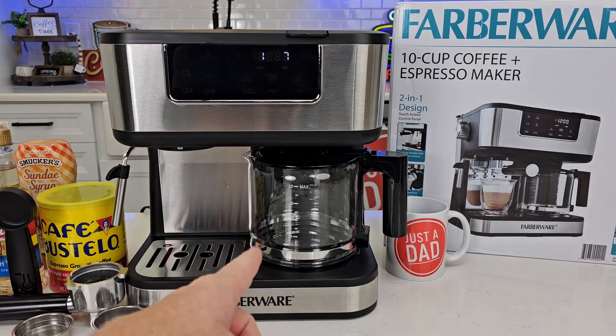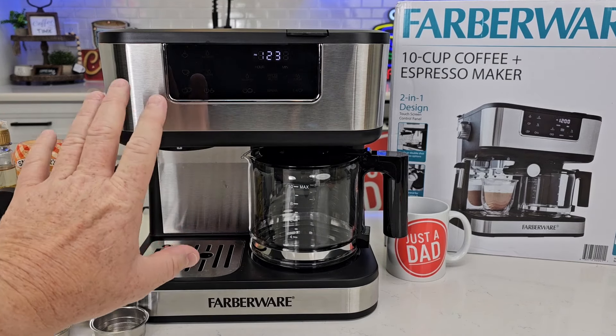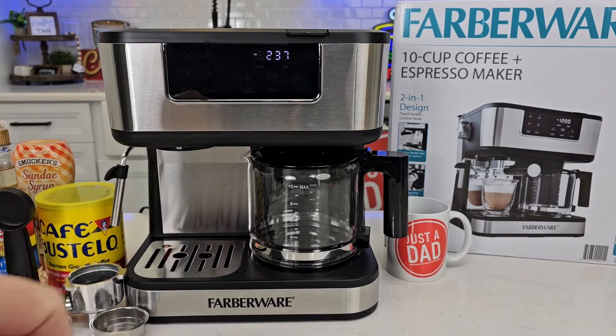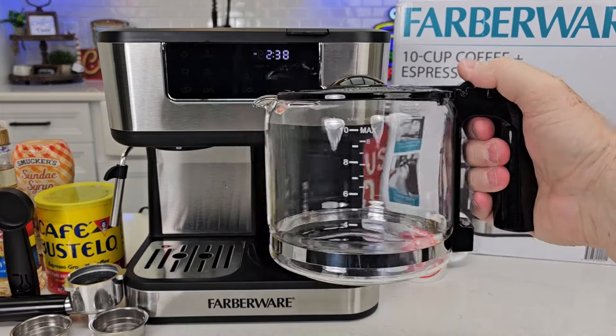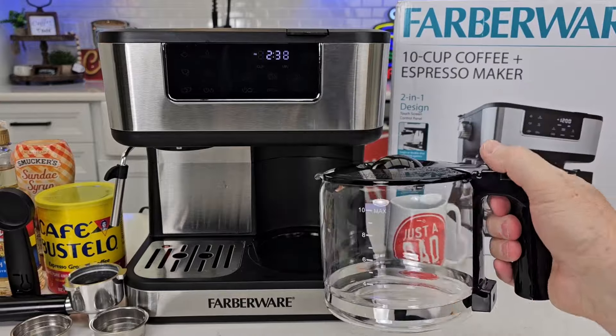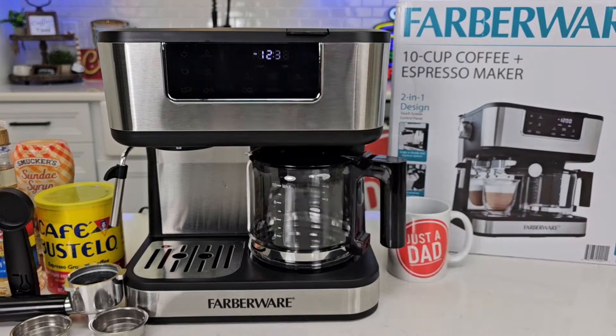First we're going to make an espresso, then we're going to make a full pot of coffee. Now the display in real life is solid — it's just doing that in the video. On the right side we have a 10-cup carafe and a warming plate that's going to keep our coffee warm. We can turn the carafe side on to start our brew, and we also have an espresso side.